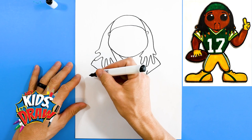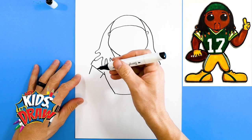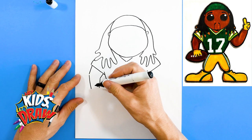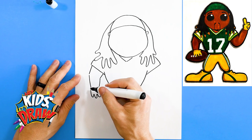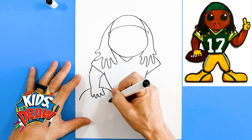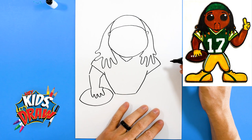We're gonna do his arm holding a football — go down, down, down, down. We'll do one, two, three, four to the thumb area. And we'll draw this football behind his hand, the ball shape, and then we'll draw his other arm — just short bicep, elbow.